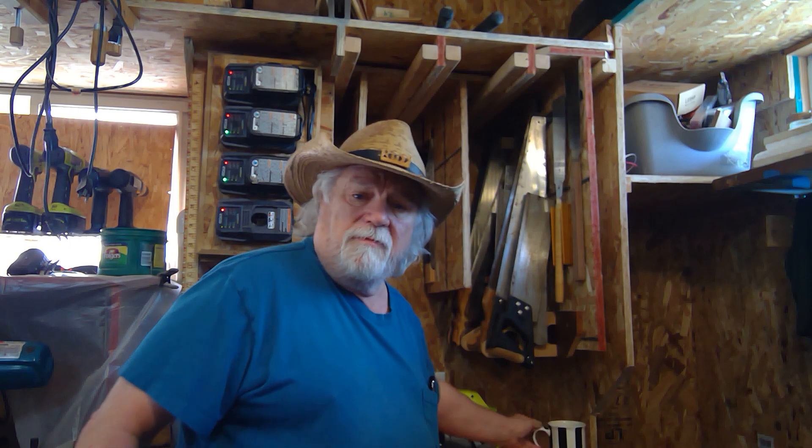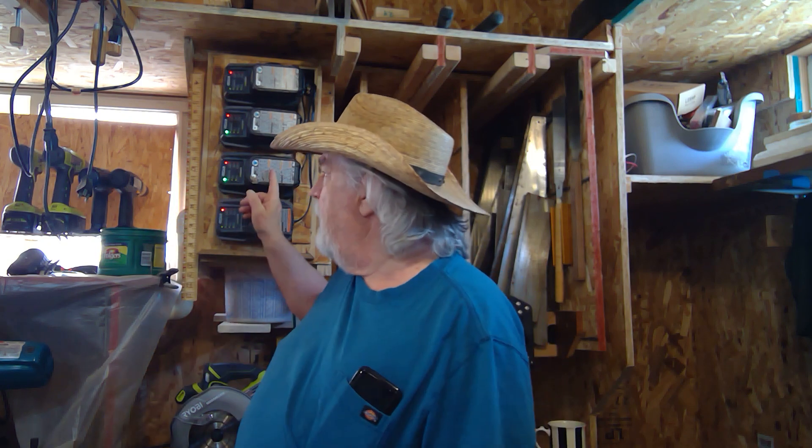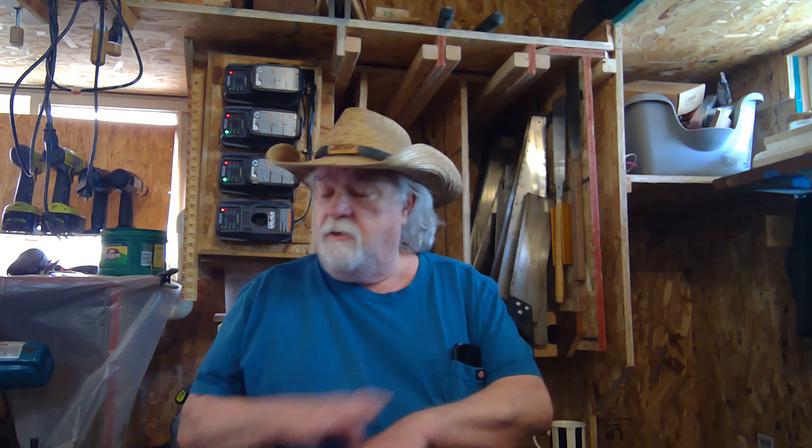Hi there, welcome back to the shop. My name is Russ. Today I just wanted to show off my battery charger system for my Ryobi tools. Several years ago I made a commitment to buy nothing but Ryobi, and I think that has turned out to be a great decision, partly for the pricing and partly for the variety of tools available.